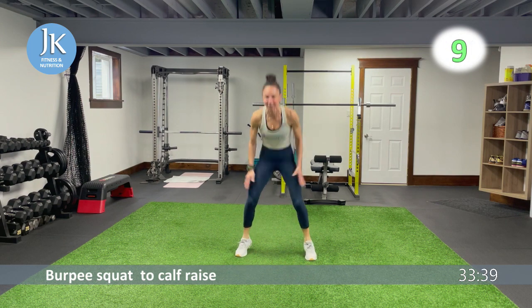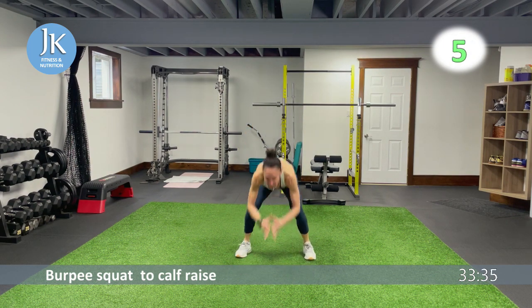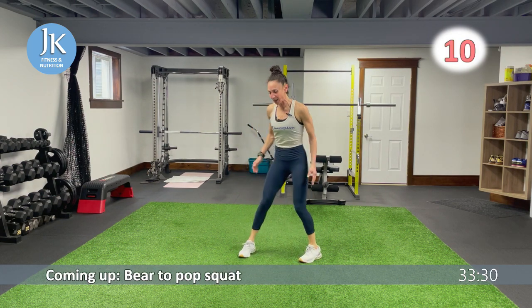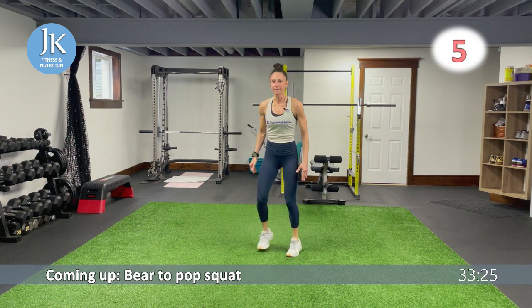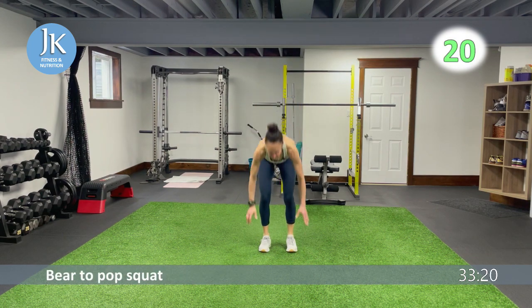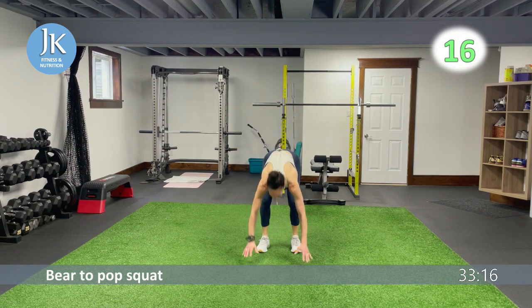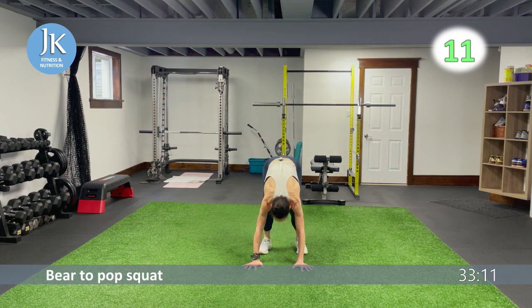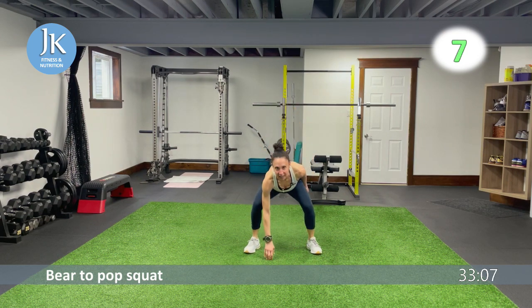We have a bear squat to a pop squat — two more left in this round. Shins are parallel, land, jump in, back to bear. Bear to a pop squat: landing, pop it out, back to the middle. Your quads should be on fire when we're doing our bear squats.